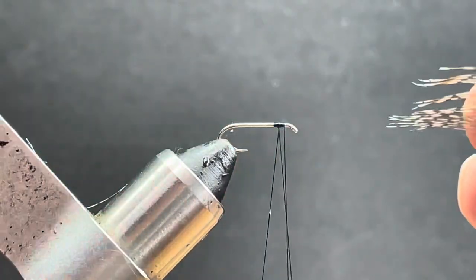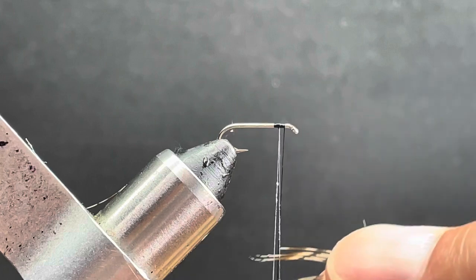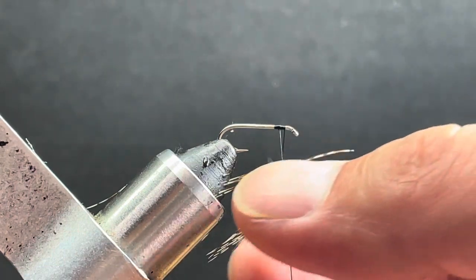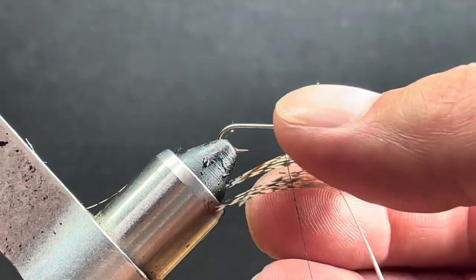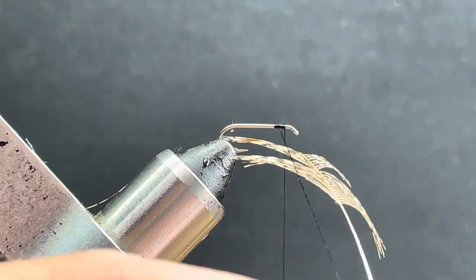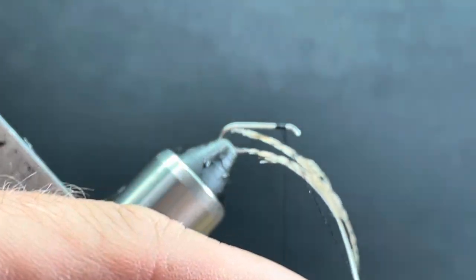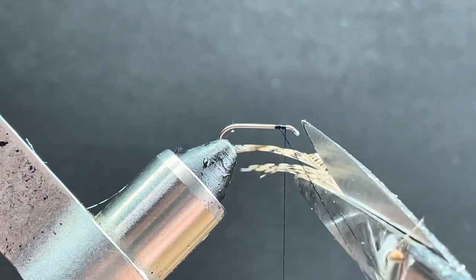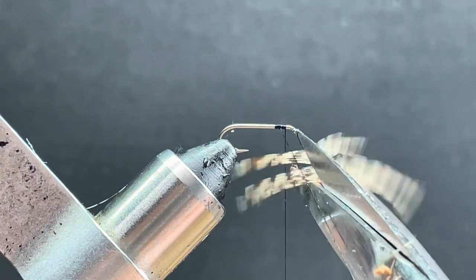Hold these off to the side — even though they're uneven, you can kind of even them up by angling the hackle a little bit and they'll even up for you. Then what you're going to do is take some long scissors — you want long scissors — and trim those barbs carefully as close to the thread as you can get.